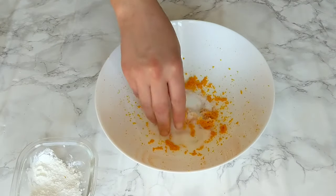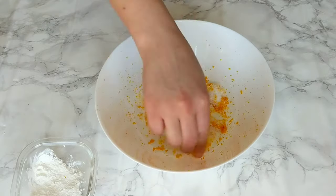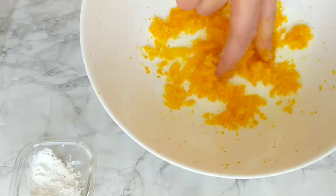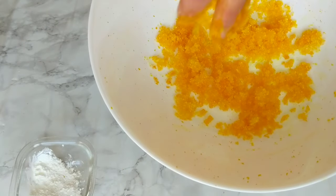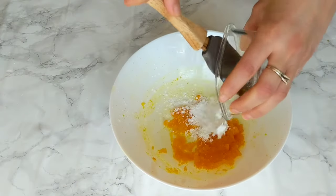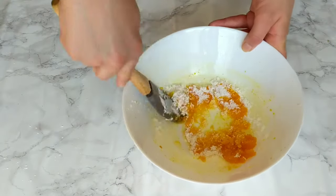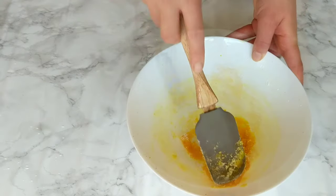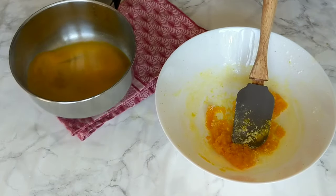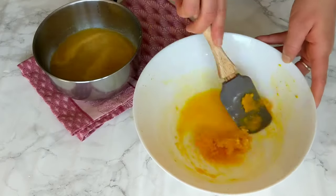While the juice is simmering, prepare the rest of the ingredients. Add the sugar to the orange zest and use your fingertips to scrub them together to extract all the oils and flavors from the zest. Then add the cornstarch to the sugar and orange mixture and combine everything together. By now the orange juice has simmered — you know it's ready when it makes little bubbles. It must still be hot, so go ahead and add it gradually to your mixture of cornstarch.